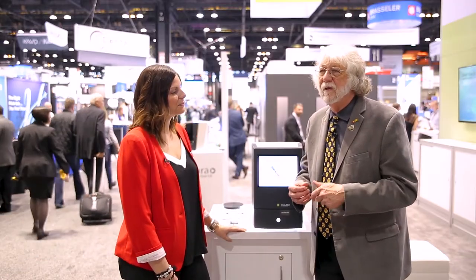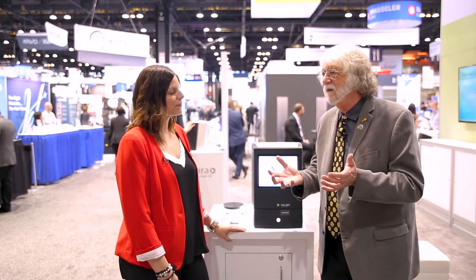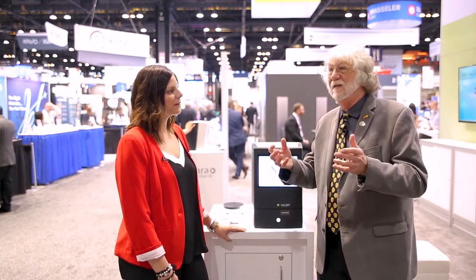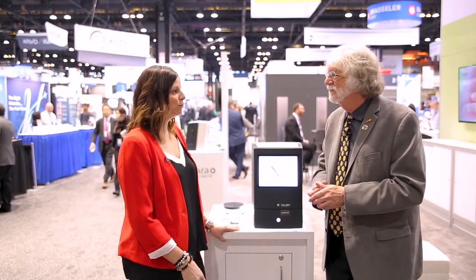I know that people get nervous about the price point of the intraoral scanners. They're well over $10,000, $15,000, $20,000 plus. What's the price point on this? So this is a unique option — it's about $6,500. When we developed this product, it was all about inexpensive, easy-to-use, fast, something that everybody could use. This is the solution.